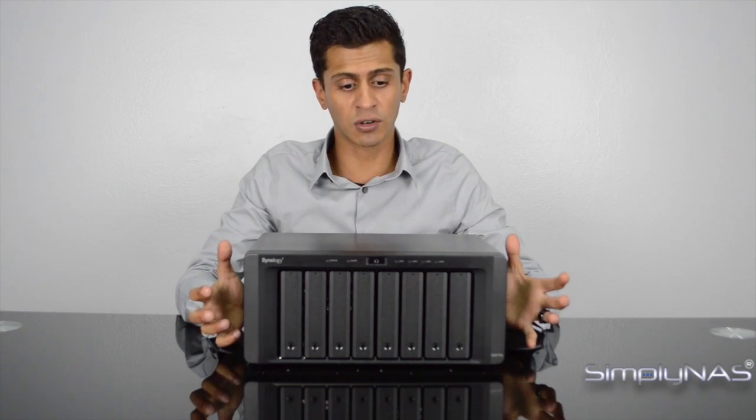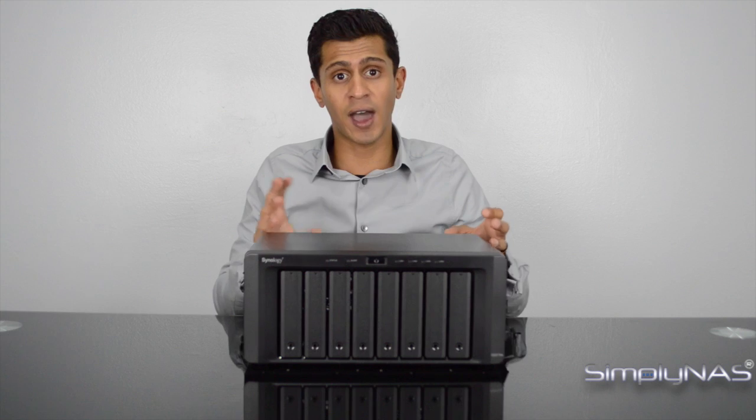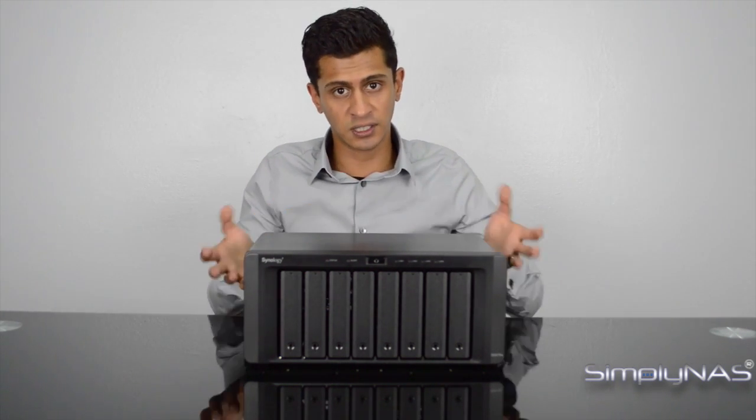The major advantage here is that with Annapurna Labs they've added 10GB SFP+ onto the unit, so this is 10GB ready — not in the way the industry says '10GB ready' where you need to install a 10GB card. This is 10GB installed. It's ready to go when you get it; you don't need to buy anything else to add 10GB support.